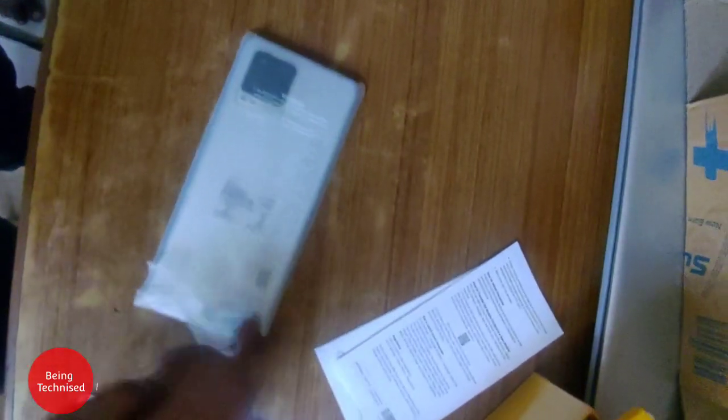There is nothing else in the box. Let's put it aside and unpack the device itself to see what it looks like. Now let's do the boot-up.